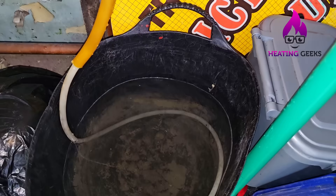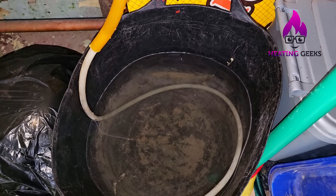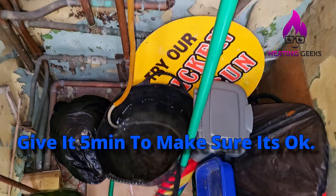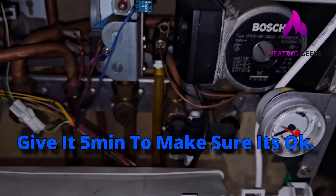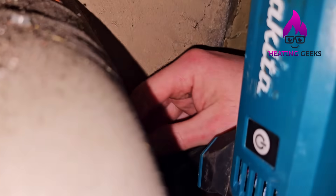Look how much water's in that bucket now — that's all the water that shouldn't have been in that expansion vessel. That's where you'd expect the water level to be, still at 1.2 bar. It's time to close the drain and disconnect the pump.